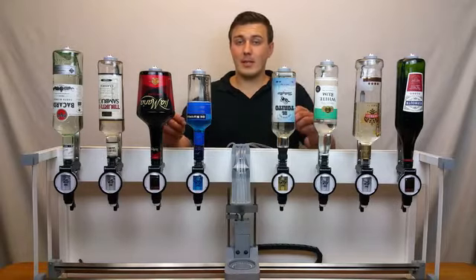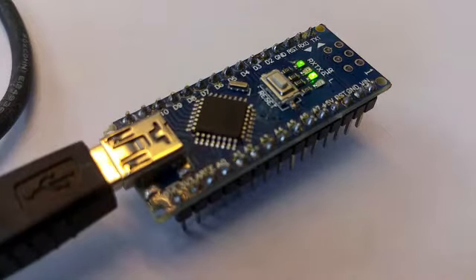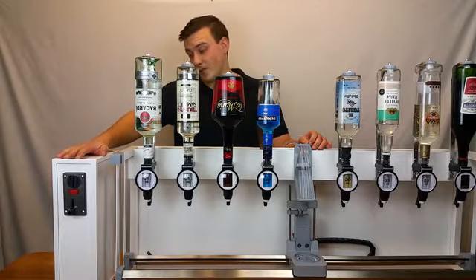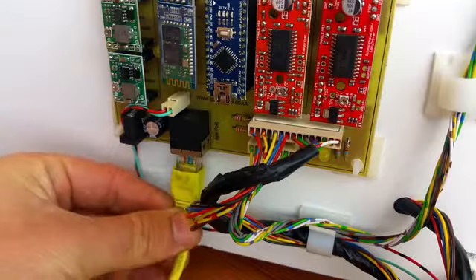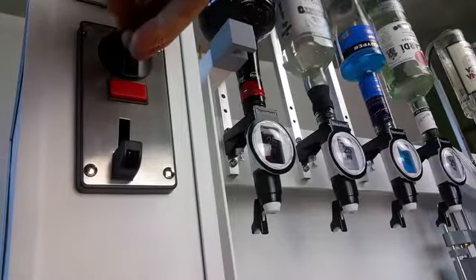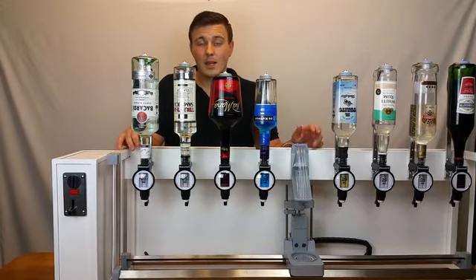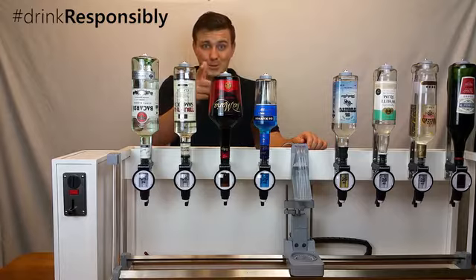The machine can be modified, tinkered with and expanded because it's built on the legendary Arduino platform. Here's an expansion available in the rewards — this coil sector has essentially turned the Mixmaster into a self-service vending machine. You can also expand by linking to social media, scanning ID, or even installing a breathalyser — hashtag drink responsibly.